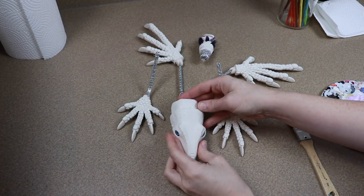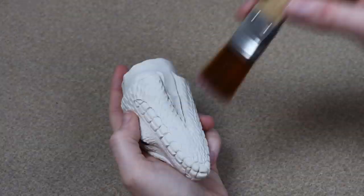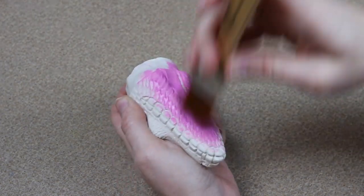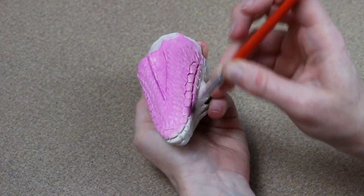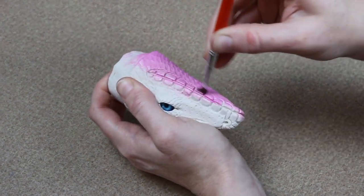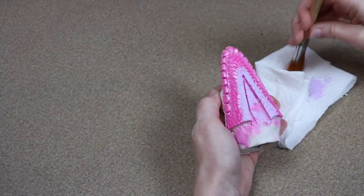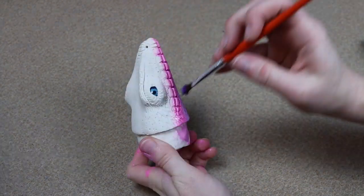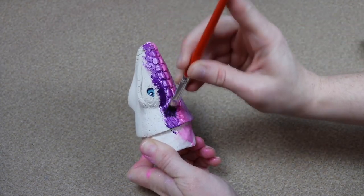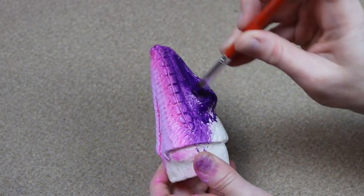Once everything is out of the oven and cooled and all our clay pieces are done, we can start painting. I'm going to paint everything in the same order I made it: starting with the head, then the tip of the tail, then the feet. The main colors are going to be dark purples and pinks, but we want to add a natural touch. We'll start really unnatural with the colors for the undertones, and then slowly mute them as we go. I want the belly to be very bright, and as we get closer to the top it'll switch from dark purple to black, so we'll start with lighter colors first.